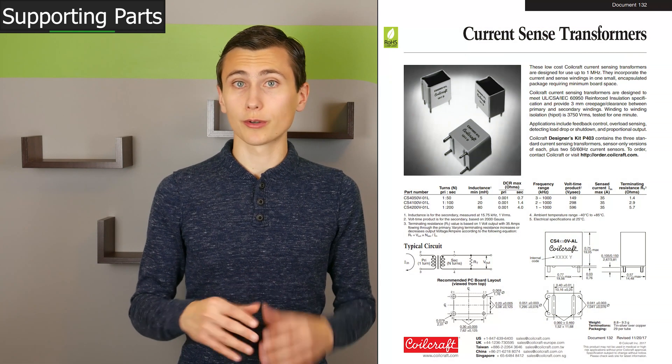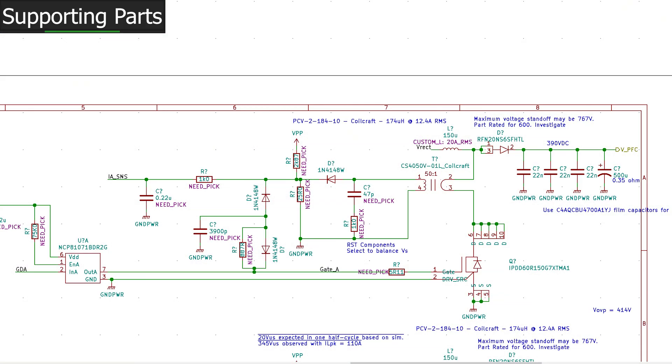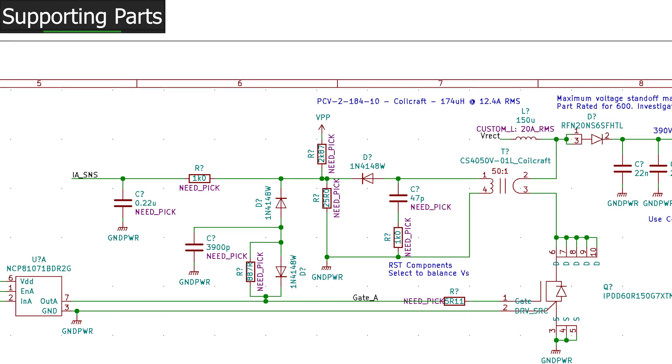The current sense transformers are meant to be the Coilcraft CS4050V01L. This transformer features a primary side resistance of 1 milliohm, a 10 amp rating, and a 50-to-1 turns ratio, leading to an estimated power consumption of 0.1 watts. Some analysis was required to ensure volt-second balance will always be present while sensing current — that was a critical part of this component selection. Let me know in the comments if you'd like to talk more about current sense transformers or current sensing in a future video.